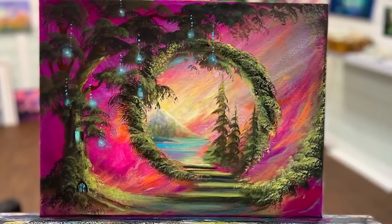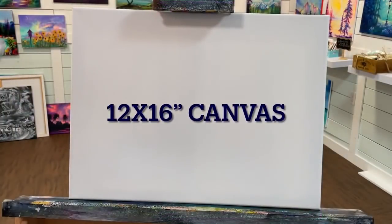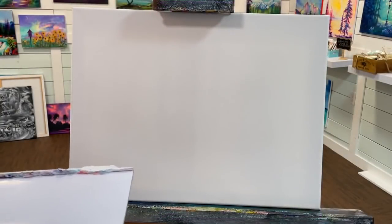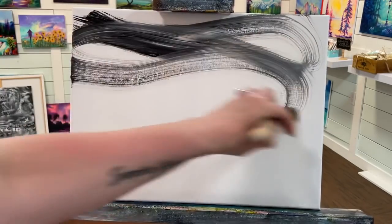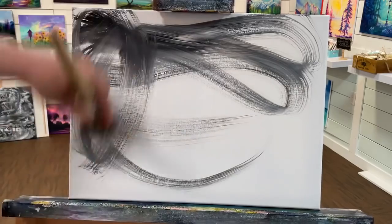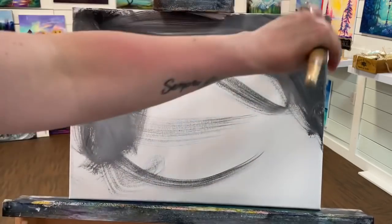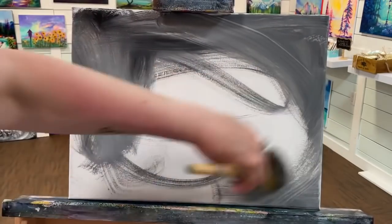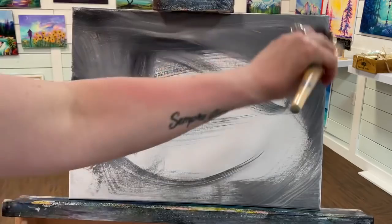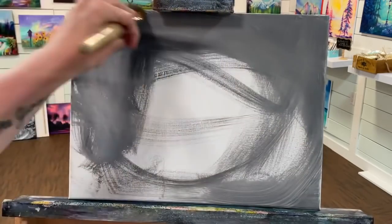We're going to be working on a canvas that I primed once with acrylic gesso and it's 12 by 16. Once dry, I just wet my canvas a little bit and with a large filbert brush — this happens to be a number 50 — I'm just taking some black and some titanium white and swirling it around the canvas, painting most of the canvas gray first. Some areas are a little bit lighter shades of gray and some will be a little bit darker. That's completely fine and that's how it should be.